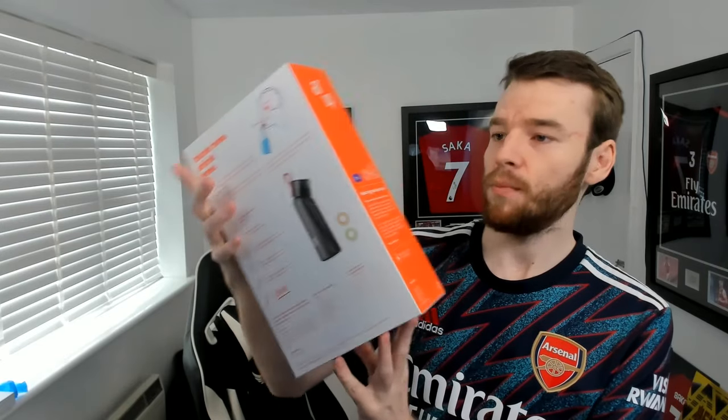Starting off, we'll show you what comes inside your box when you first get Air Up. You will receive an Air Up water bottle which comes in a nice box. The packaging is on point, but I'm not too bothered about the packaging - it's what the bottle does for me.